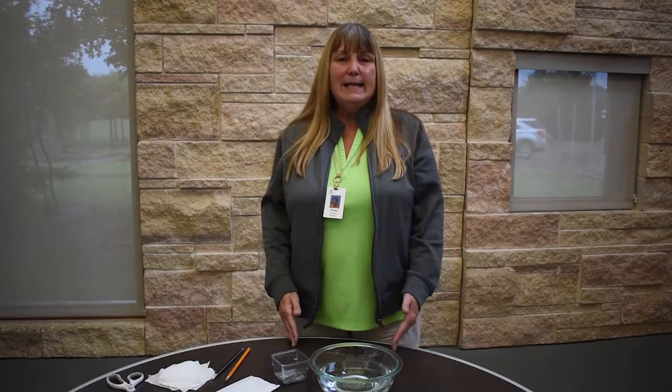Hi, I'm Diane with the Wiley Recreation Center and today we're going to do a science experiment. Do you think paper clips float?